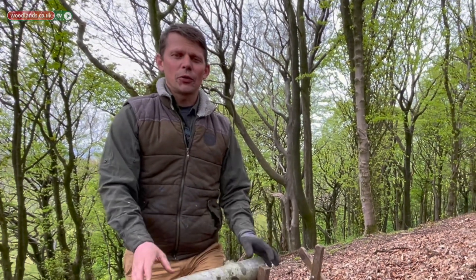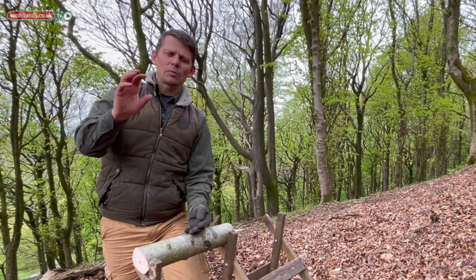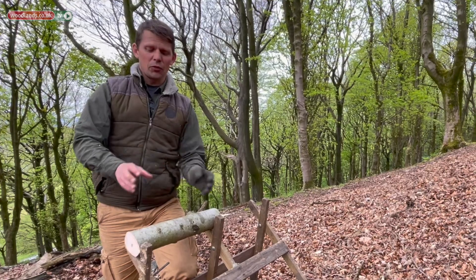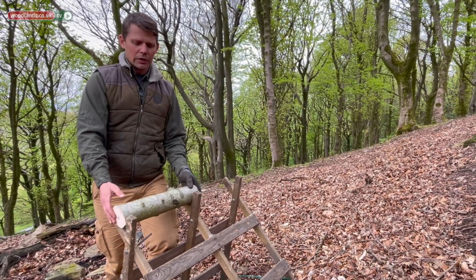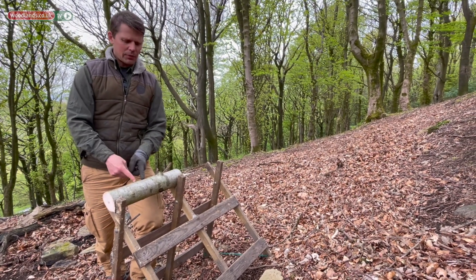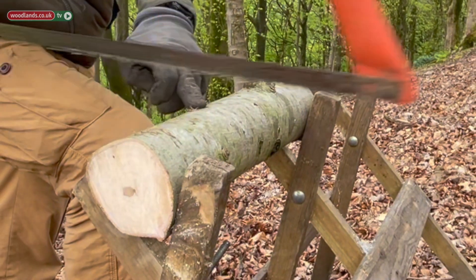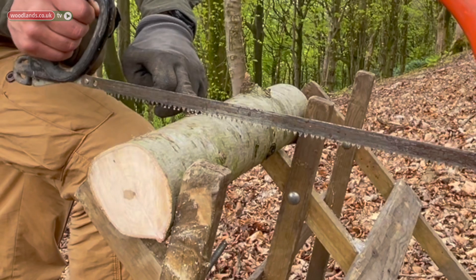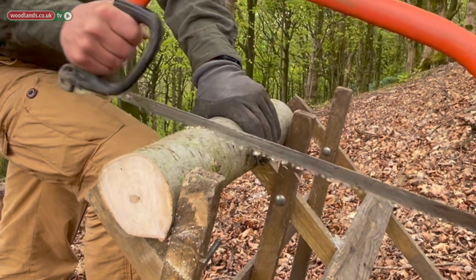The first thing to do is to decide on how you would like your mushroom to look. Some people like a really long stem and a small cap, and some would like it the other way around. For this one I want to do a relatively small cap and a long stem. Once we've selected the size of the cap, we're going to make a mark where the cap ends.